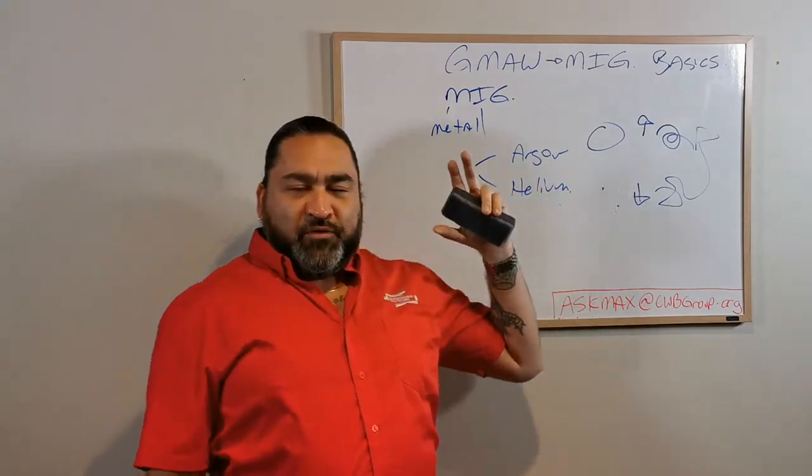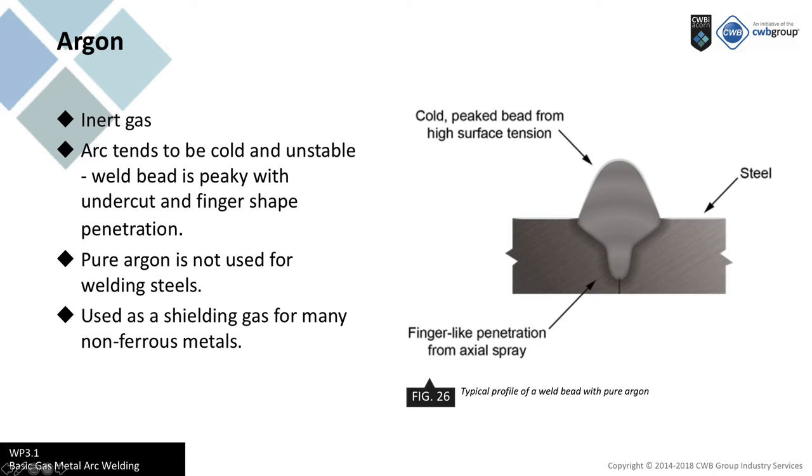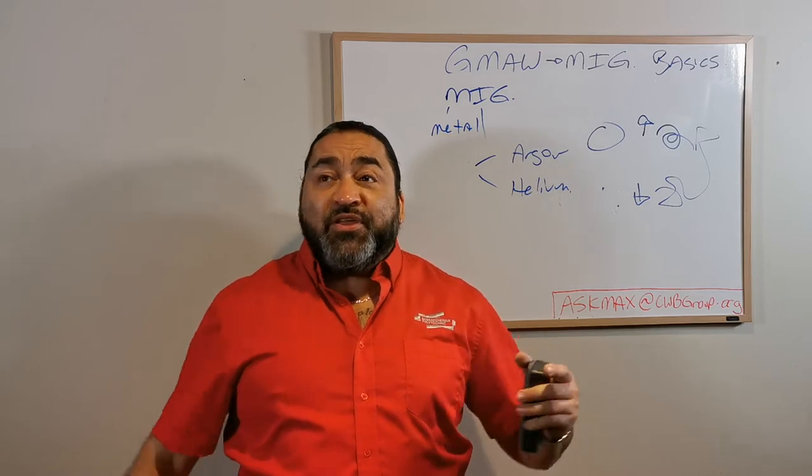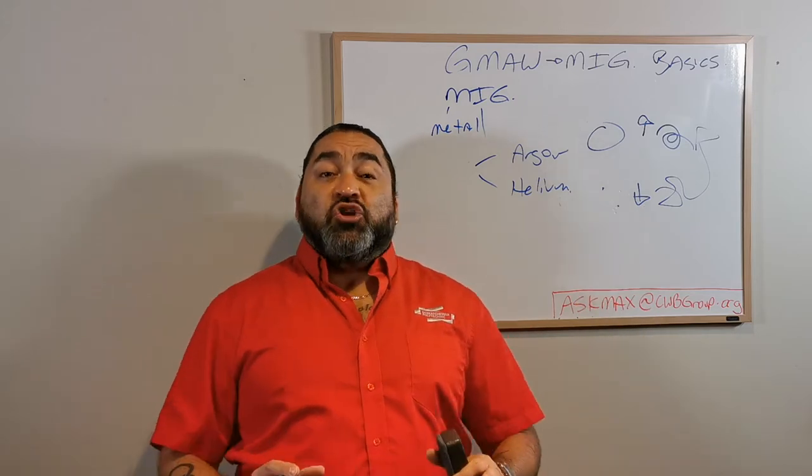The term 'inert' for gases means that the gas, in a way, won't react with anything. Of course you can push the boundaries and cause things to happen on purpose, but at your basic welding parameters both argon and helium do nothing - and that's awesome. We want them to do nothing. Our biggest issue - and we went over this in metallurgy - when we're doing any type of processing with metals, is keeping the environment out: the oxygen, the hydrogen, the nitrogen. These are bad things in our environment that will get sucked into a weld and cause problems.